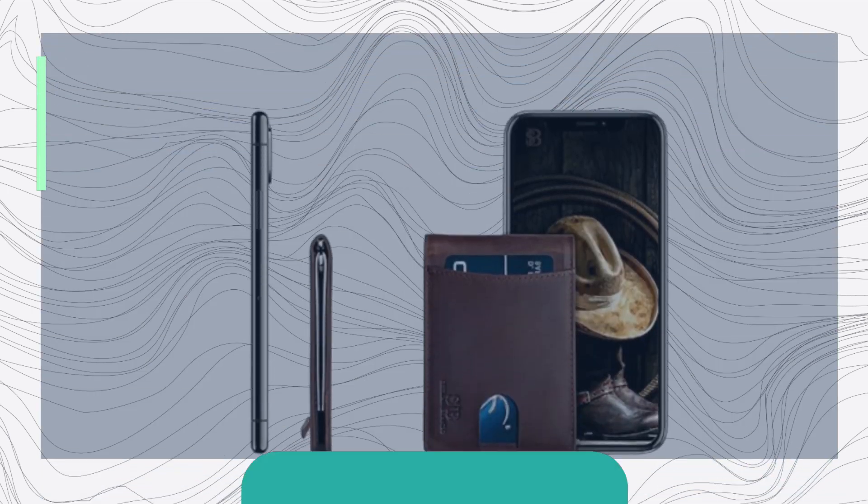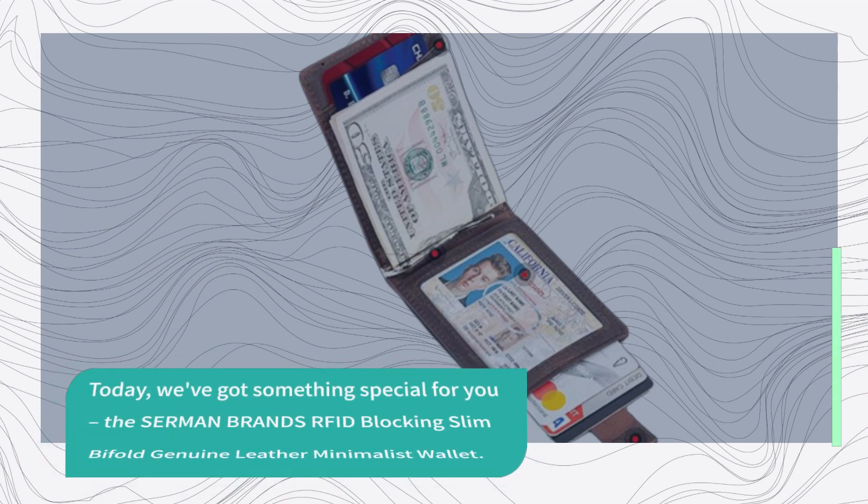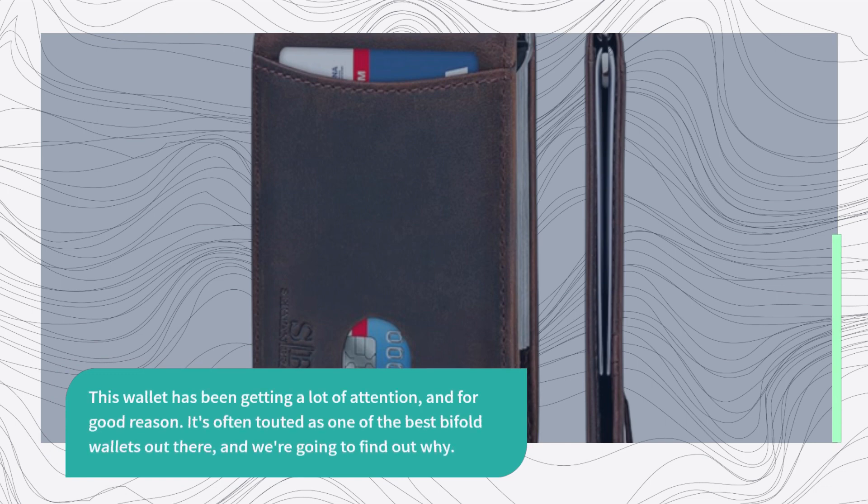Hey there, folks! Welcome back to Product Critique, your source for in-depth reviews of the best products on the market. Today, we've got something special for you — the Sermon Brands RFID Blocking Slim Bifold Genuine Leather Minimalist Wallet. This wallet has been getting a lot of attention, and for good reason. It's often touted as one of the best bifold wallets out there, and we're going to find out why.